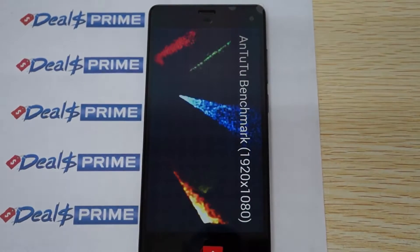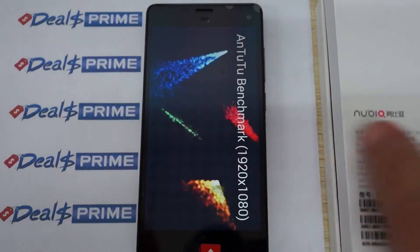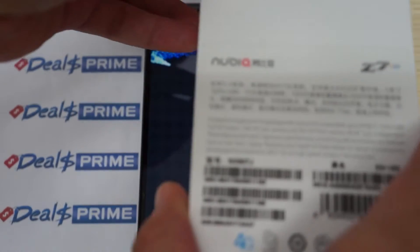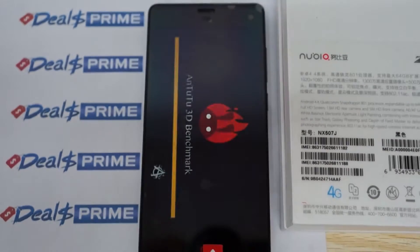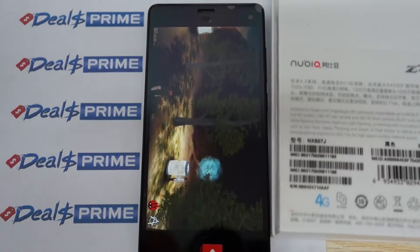Hello YouTubers and welcome to the DealsPrime.com review channel. Right now we're running a live Antutu benchmark test for the ZTE Nubia Z7 Mini. In this review we'll check out the Antutu benchmark results, talk a little bit about this unit, show some web browsing — just a quick review.